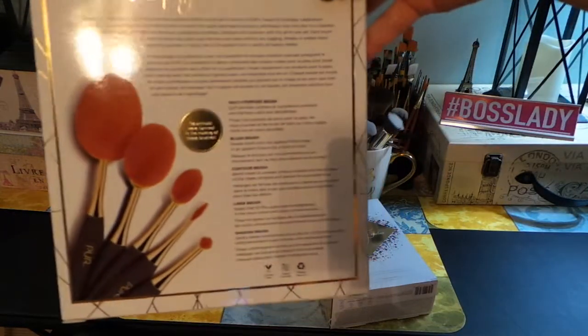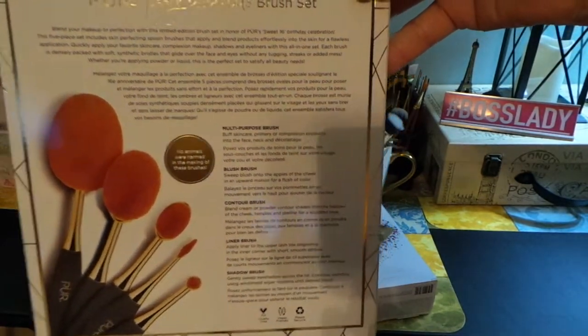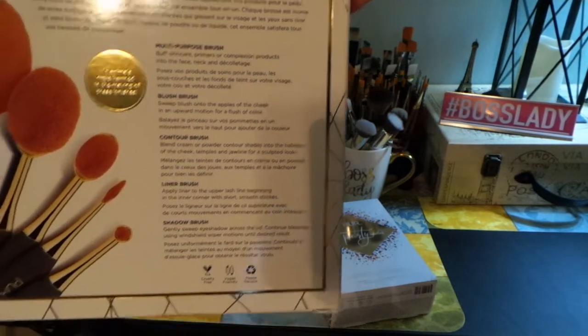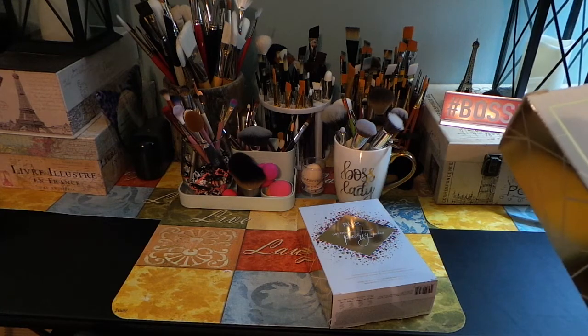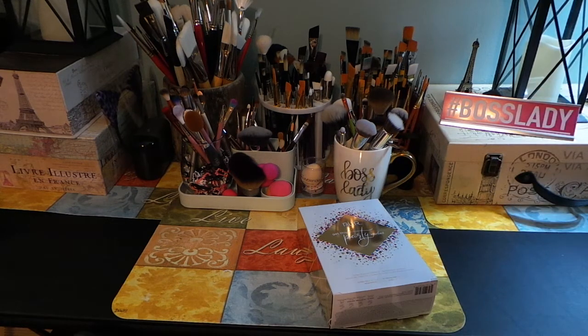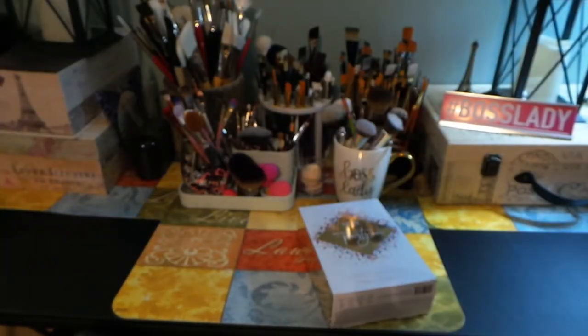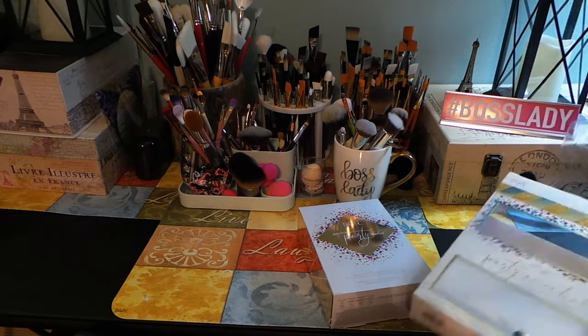On the back it tells you a little bit about their brushes and what each brush is. It does say no animals were harmed in the making of these brushes, and it does have the cruelty-free vegan friendly symbol on the back of the box, which I look for. I'm happy to see more companies going that way.